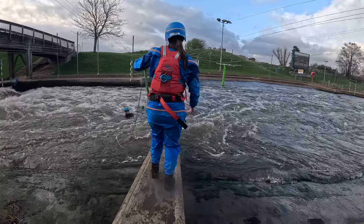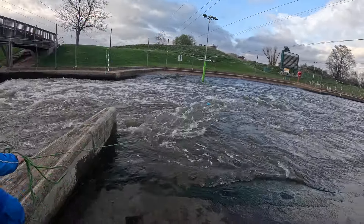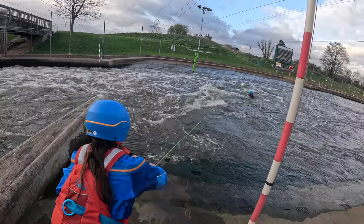It's definitely not the SUP discipline where you're just going to need all the gear to be safe on the water — you're also going to have to understand how to use that gear. So it is a must to have some whitewater coaching before you head out on the river.